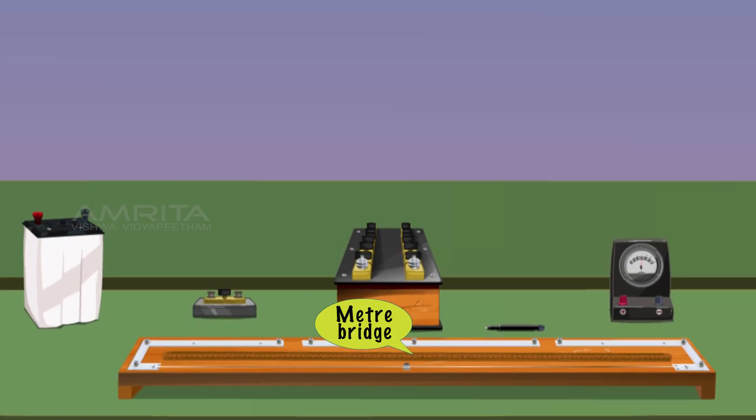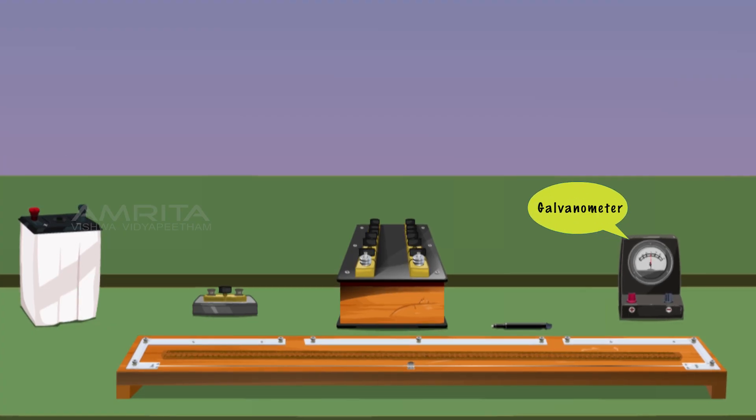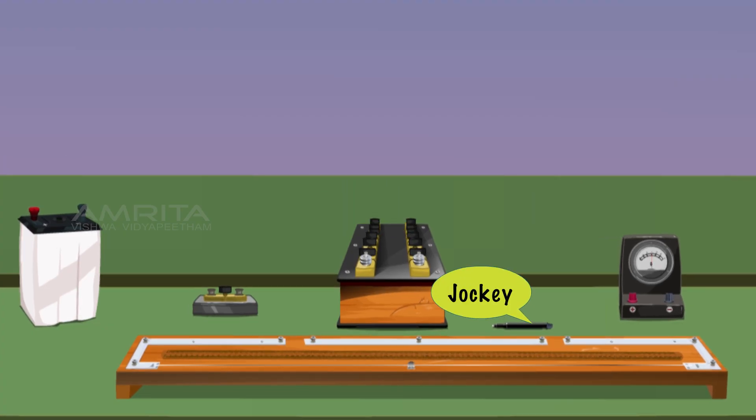Materials required: a meter bridge, a leclanche cell, a galvanometer, a resistance box, and a jockey.